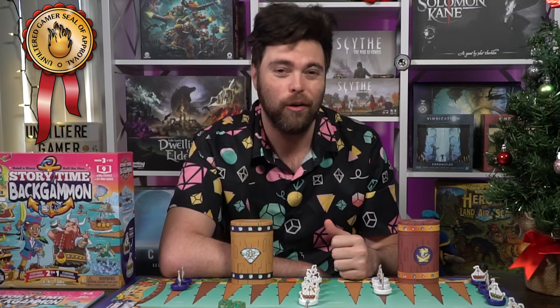I really, really love these games. This is another easy, hands-down seal of approval. If you love backgammon and you want to teach somebody younger, this is the one to pick up — Storytime Backgammon, just so cool.